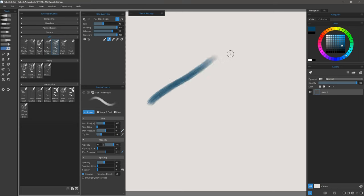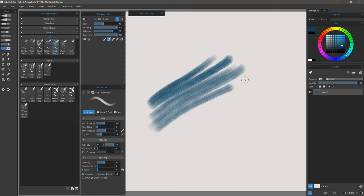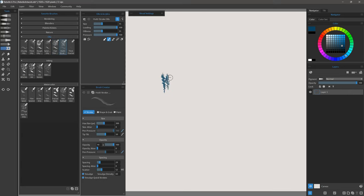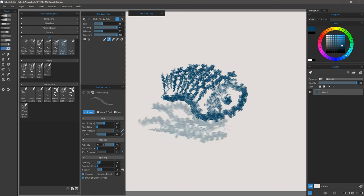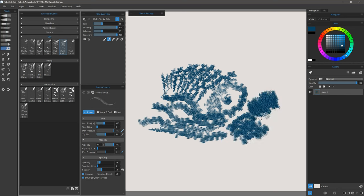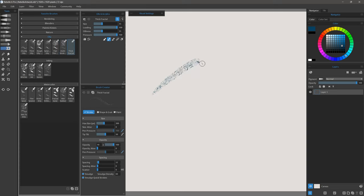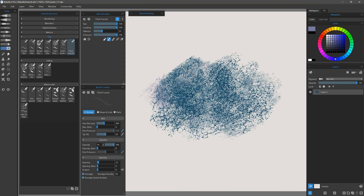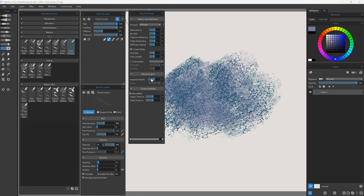Flat Thin Bristle is next — as you might imagine you get bristles that are flat and thin. Multi Stroke Oils is a great brush because you can get some very nice multiple strokes that give you a sort of impressionistic effect. Heavier pressure will give you bigger dabs and lighter pressure will give you smaller, finer dabs. Last is Thick Fractal, which gives you a really nice fractal effect. You can build it up, make your brush larger to make those features wider, add other colors, and then go into the visual settings and play with the depth to make it thicker or thinner.